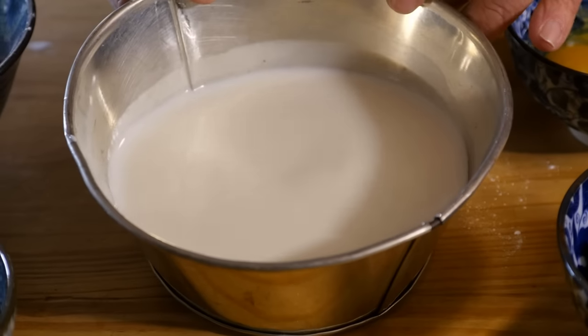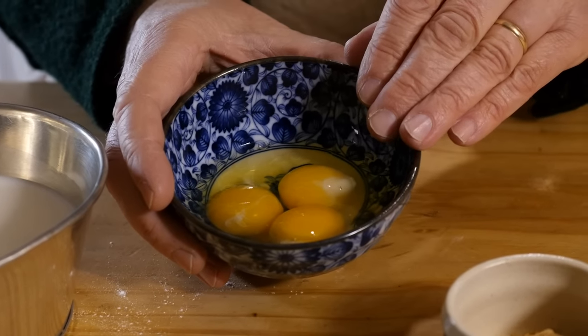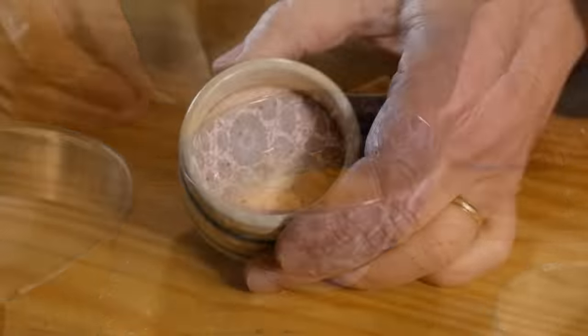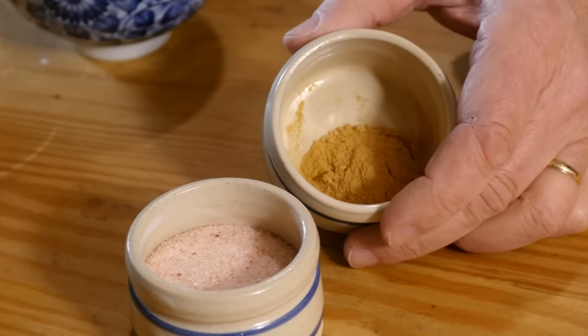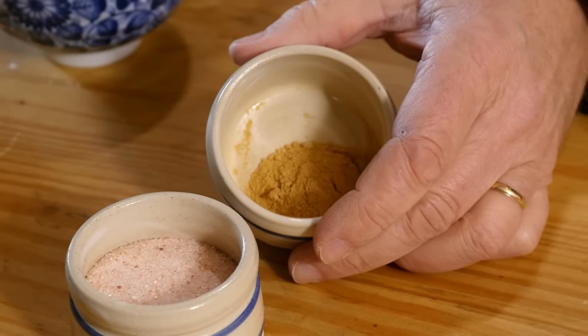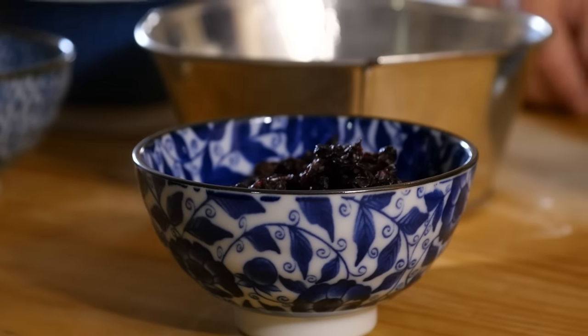We need one pint of milk. We have here two whole eggs and one egg yolk. Salt — we need about half a teaspoon of salt. We also need half a teaspoon of ginger. And then we can add some currants. That's a typical addition to these kinds of recipes, so I've got some zante currants here that we can add in.